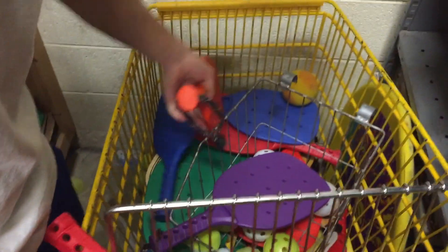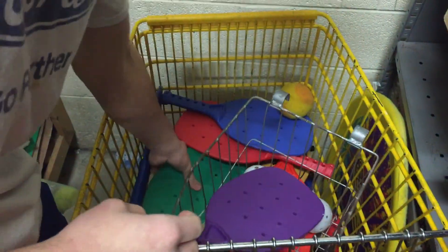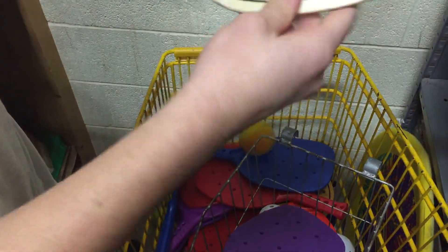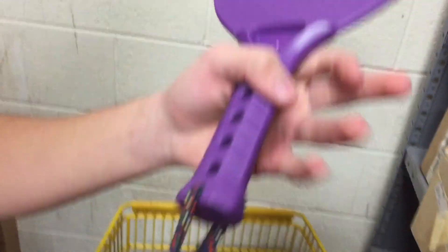Alright, so here we are in the equipment room where I'm going to go over the essential keys to play pickleball. First thing you need is some high quality equipment. These rackets suck and these ones are bad too. The ones that say Jazz number 40 are the ones you don't want. Then you get the purple ones with this color strap on it so it doesn't fall off your hand.